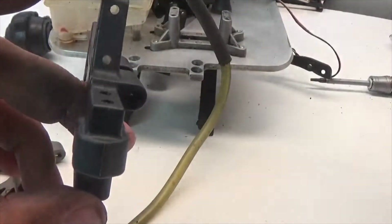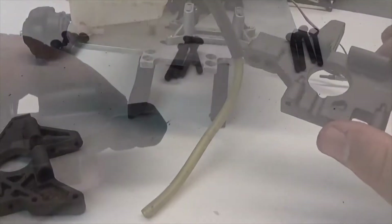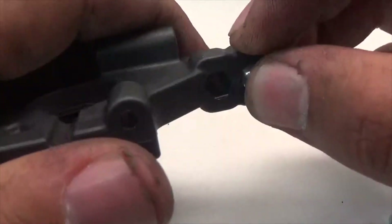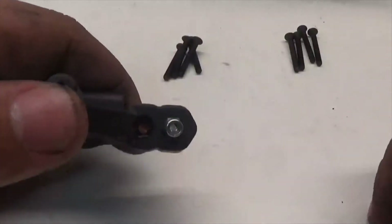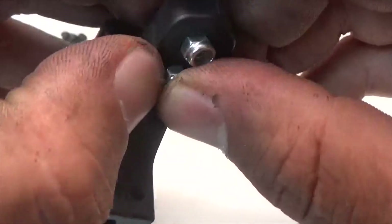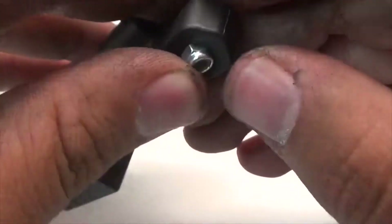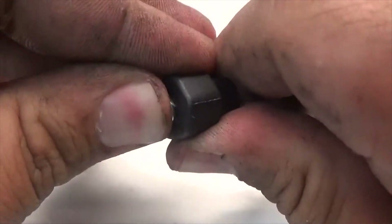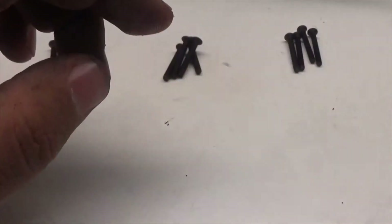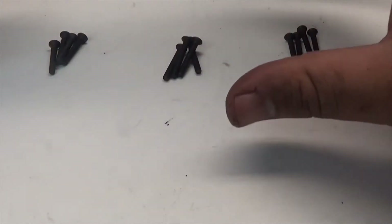Overall it looks similar to the front upgrade and much better compared to the old one. Now we're going to start assembling these onto the RC. Like with the front bulkheads, we're going to take two nylon locking nuts and insert them into the grooves with the rounded edge facing down, so the flat edge faces toward the bottom of the chassis. They're a bit annoying to get in place, but once in, you're good.